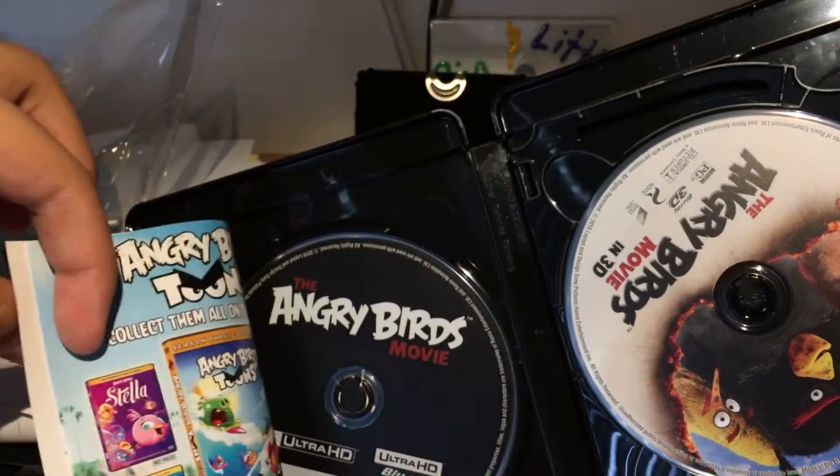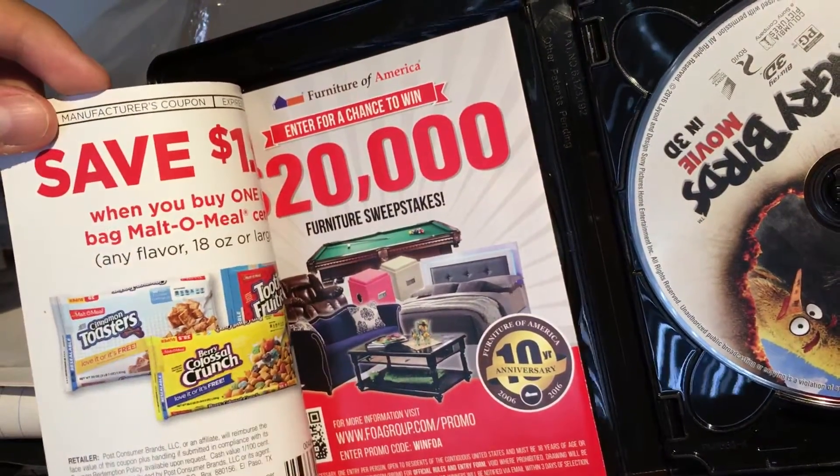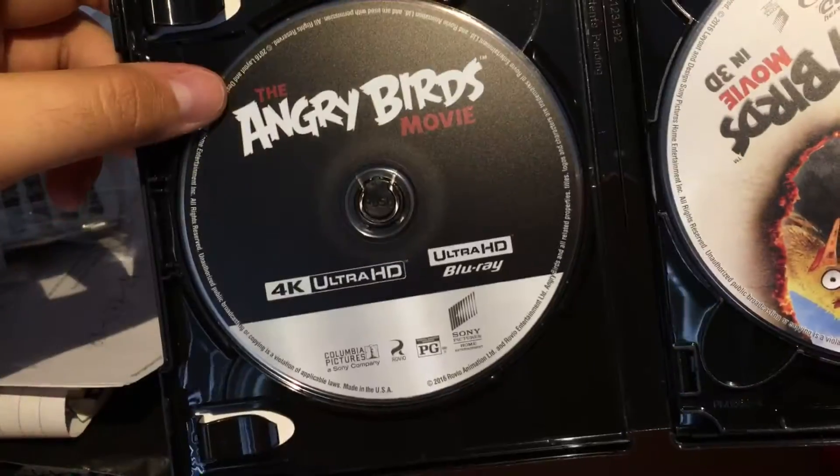Here's just a bunch of advertisements for Angry Birds cartoons and coupons and stuff. Here's the 4K that I'm never going to use — I don't have one.